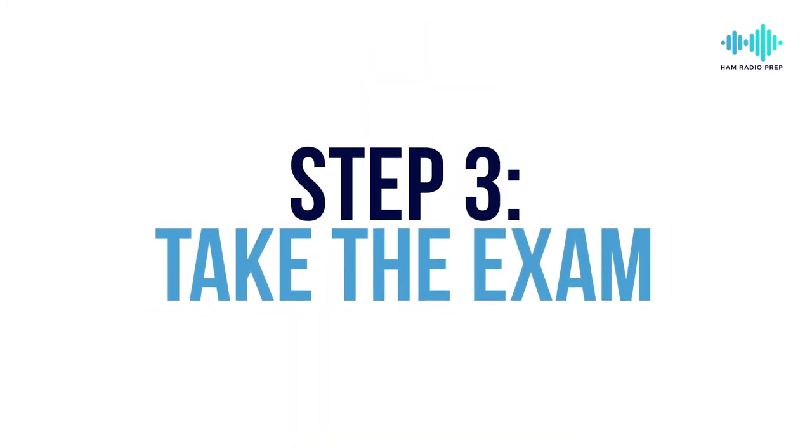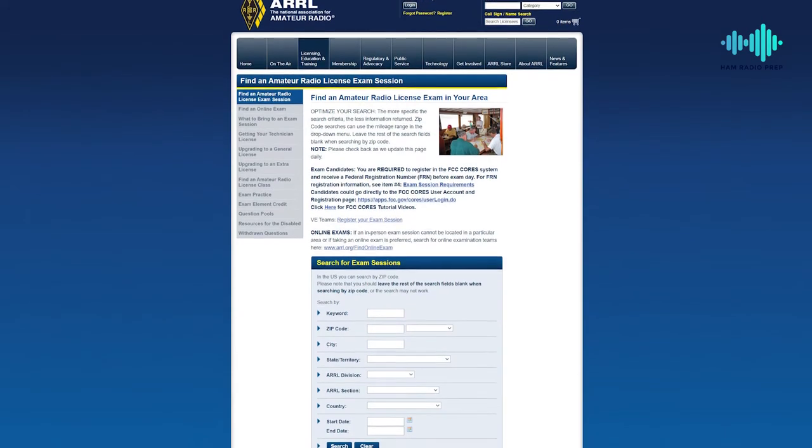Finally, step three is to take the exam. It's usually easiest to take the test with a local ham radio club. You can search for an in-person exam using the ARRL exam search page, or you can take the test online as well. After passing the test and getting a signed paper, you're ready to go and your name will enter the FCC database. Good luck!